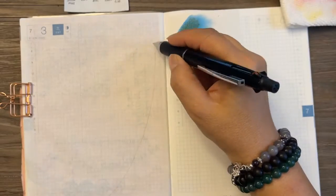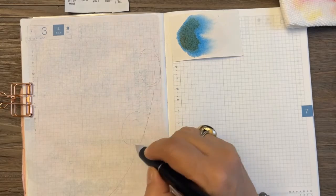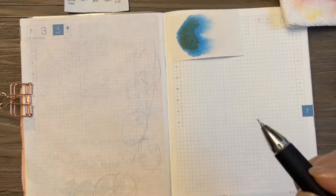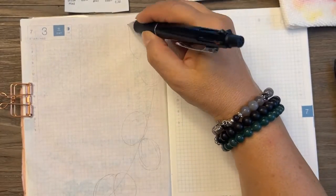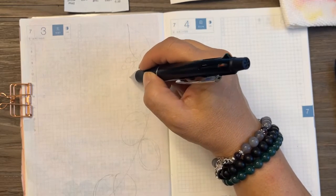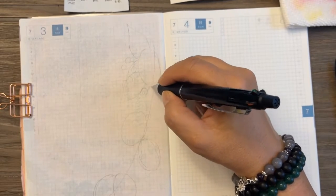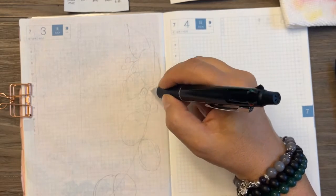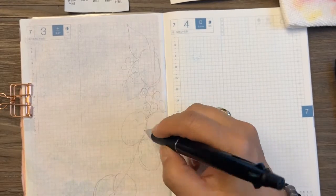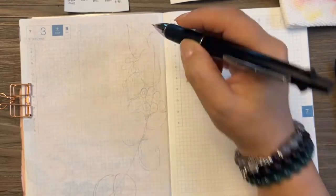I'm doing lemon blossoms, but I thought I would include lemons and make it sort of a half wreath. So I'm sketching my lemons first, creating this arc and adding leaves. I decided to add some blueberries too — I thought the blue and yellow would really look nice together. So I'm sketching and making circle shapes for my blossoms.